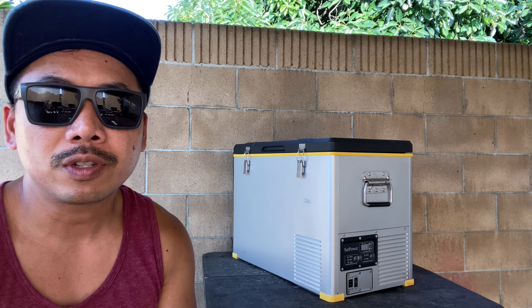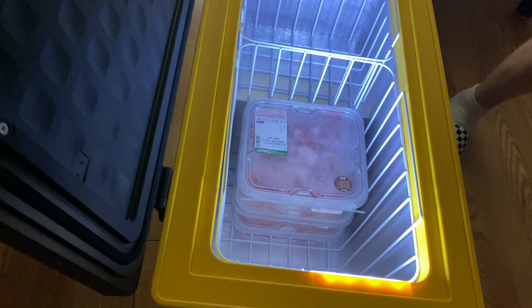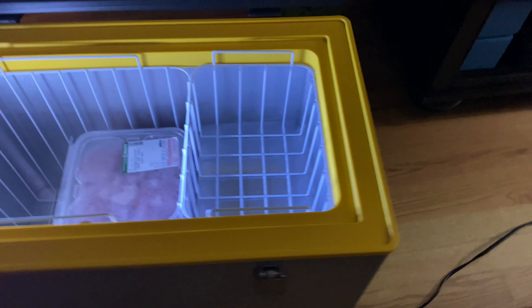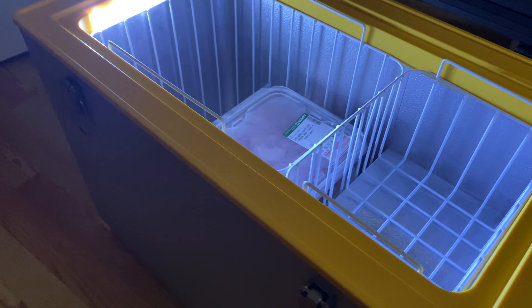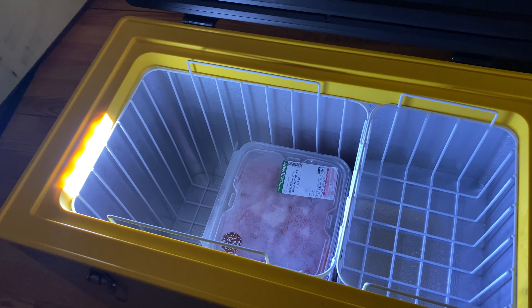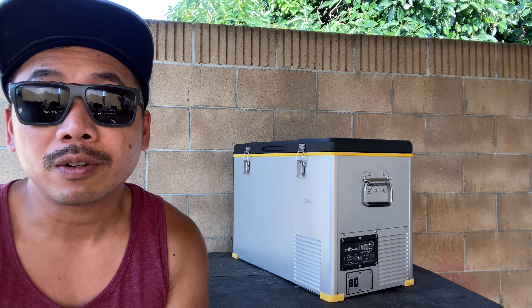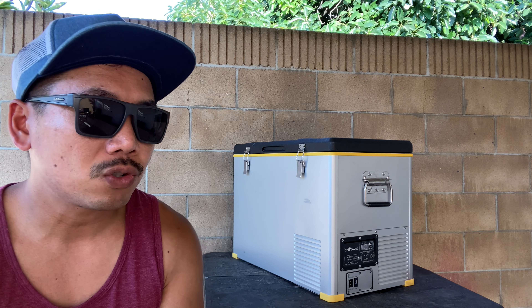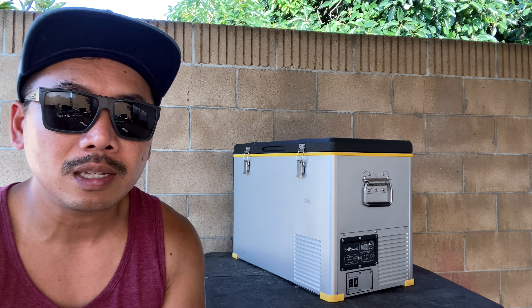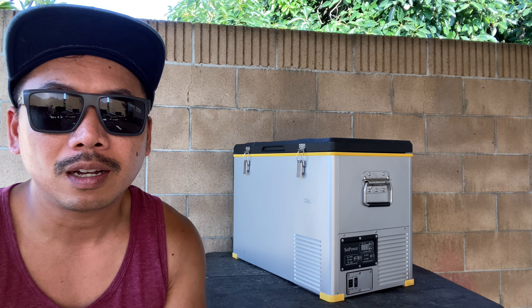With any fridge-freezer combo, the first thing you have to do is cool-down time. The night before a trip we put all our food, drinks, and meat into the cooler and let it cool down overnight. In the morning we put it in the truck and connect it to the cigarette lighter or Jackery. So far the longest trip we've taken with this is about three nights.